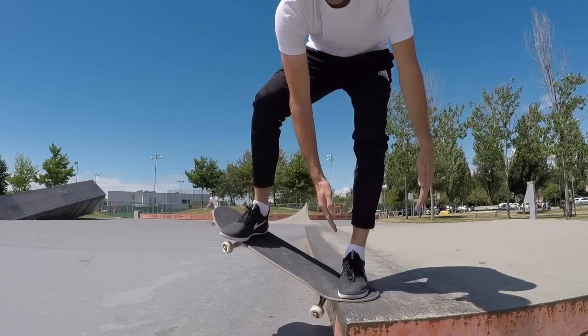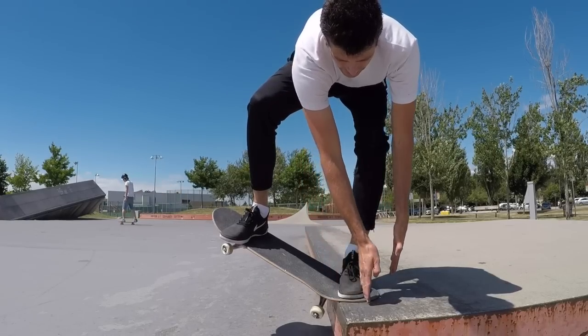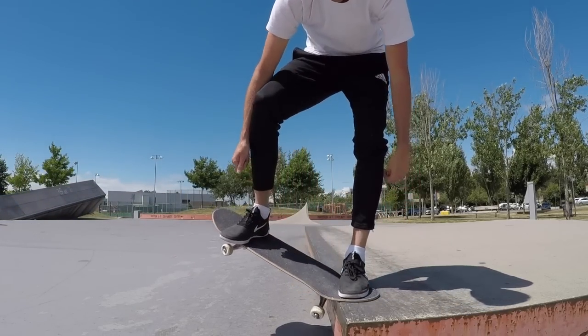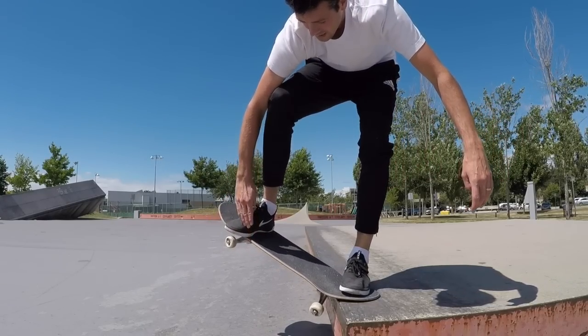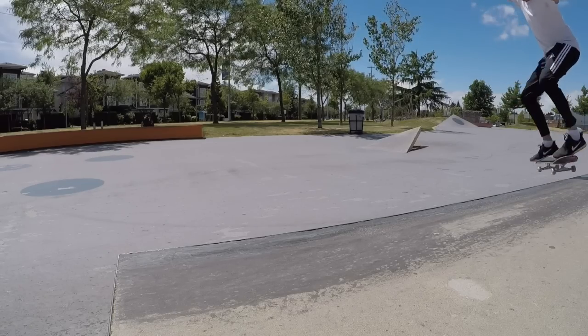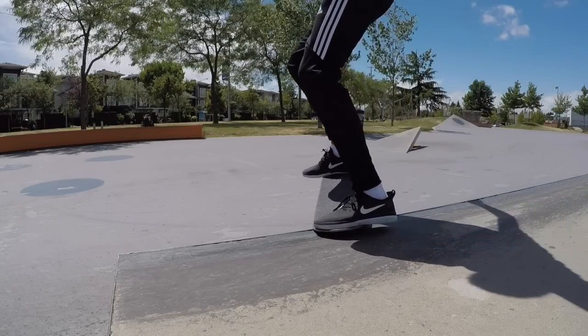Foot positioning when you're grinding: your front foot is on the side of the ledge, just resting there and bending the truck out, being all rad. Your back foot is usually hanging off the board a bit — that's usually where I have it. Those are the easy parts, believe it or not.